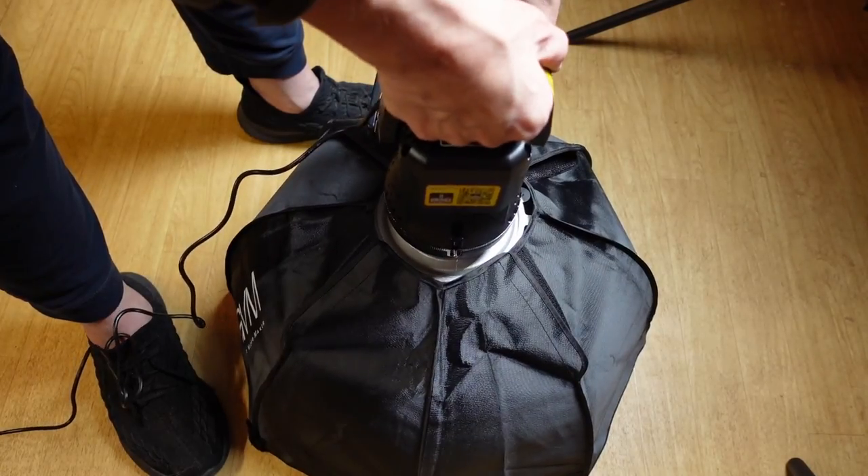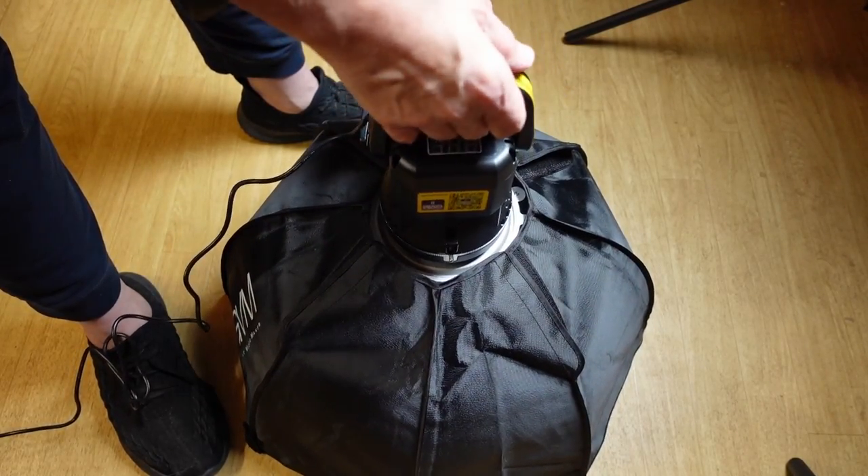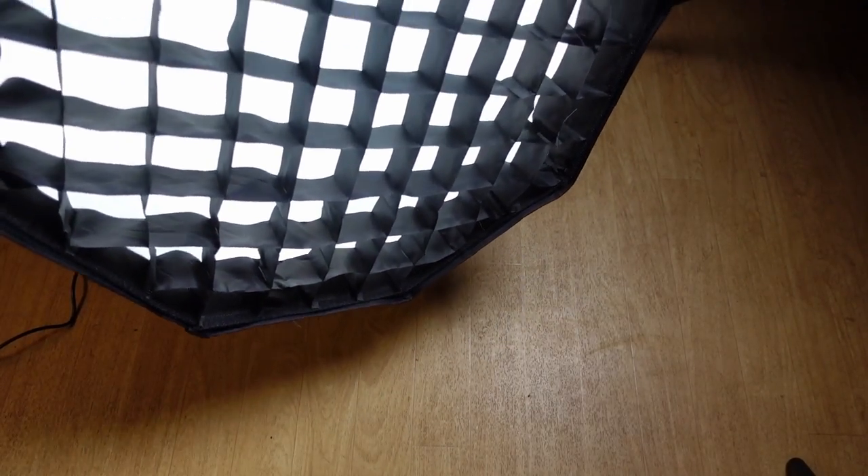We've got the light with the Bowens mount attached — just that simple. We're adding to the light from above, and you can see this is a nice, gentle light. This is its lowest setting; if I turn it up it's going to blow it out. But it is a very, very pretty light — when you're shooting with it, it's really, really nice.